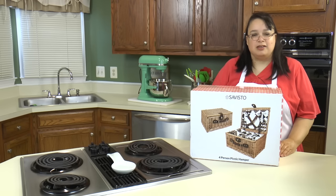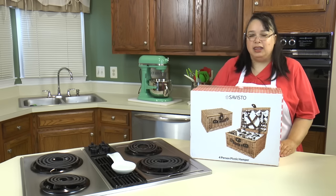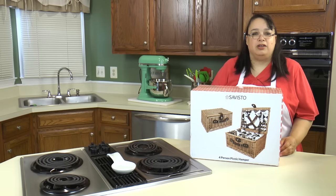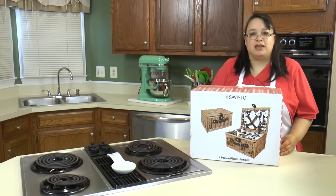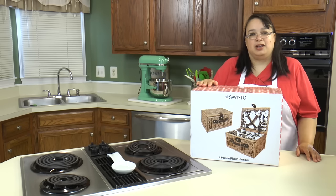I just want to take this opportunity to thank Savisto for sending me this picnic hamper. I love to go out on picnics. You don't even need a special occasion — just grab some sandwiches, put them in here with some chips, some sodas, and head out to your local park, the river, or a lake and go have a good time. We always think of picnics as having to be an event, but a picnic can be every single weekend. They're so much fun, your kids will love it, and this picnic basket will make it extra special.